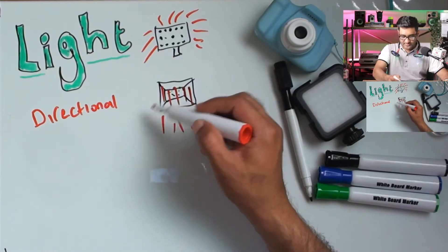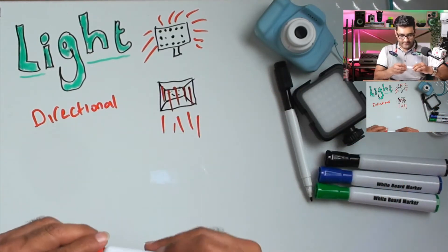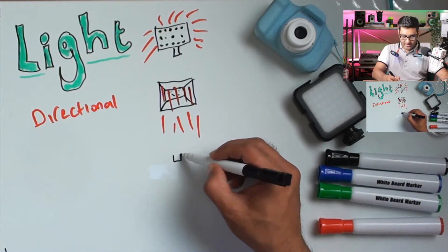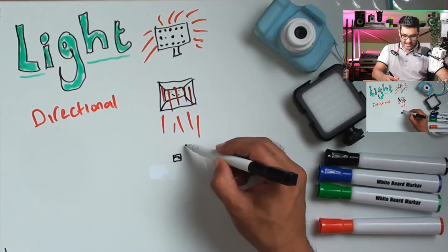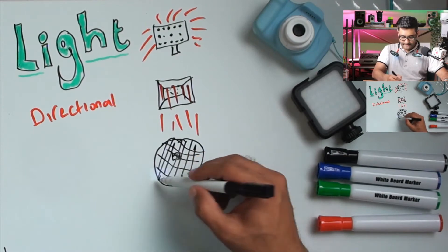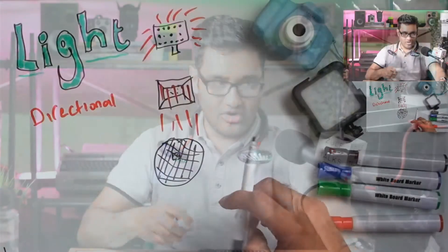It shouldn't spill out. Taking it one step further, you can even get a really powerful light and then have a large softbox with a grid system on there. What that grid system does is basically give you light coming straight down. This type of light will stop spilling into the background, so if you have LEDs in the background those can shine without being disturbed. Everything has its own little place, and these lights with the grid drop down straight — it's a lot nicer.